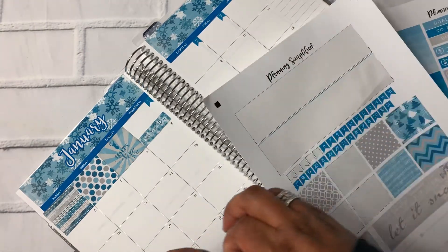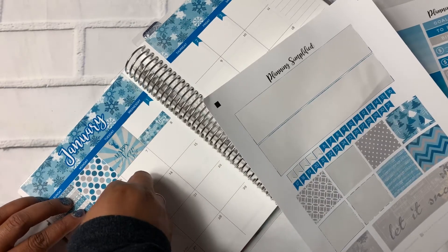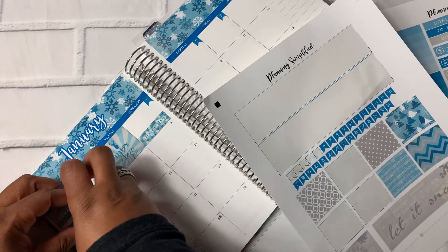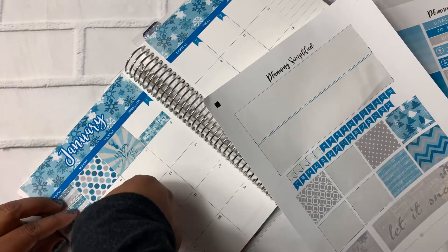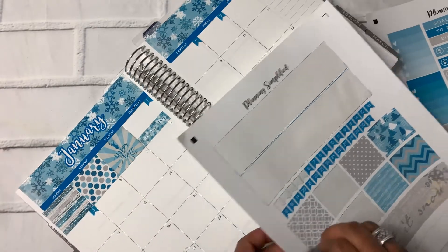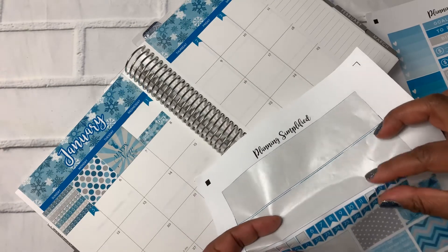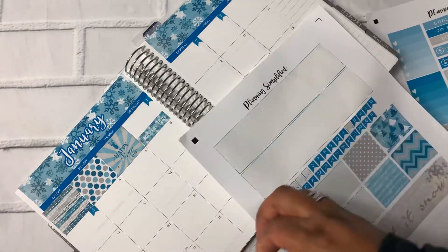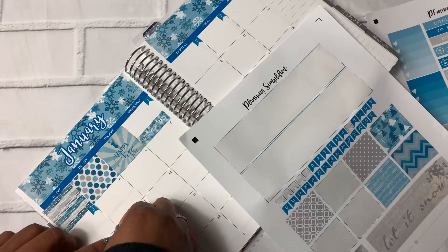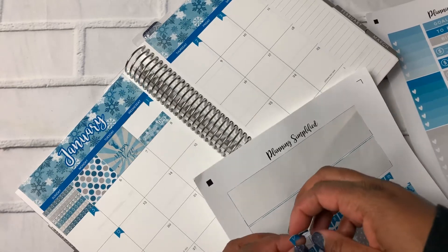So we've got those down and then I'm going to add in a New Year's Day sticker here on the first. I love this kit because of all the blues, which is my favorite color. So we're going to go back to the dates. I mean, I could spend a ridiculous amount of time putting these down.